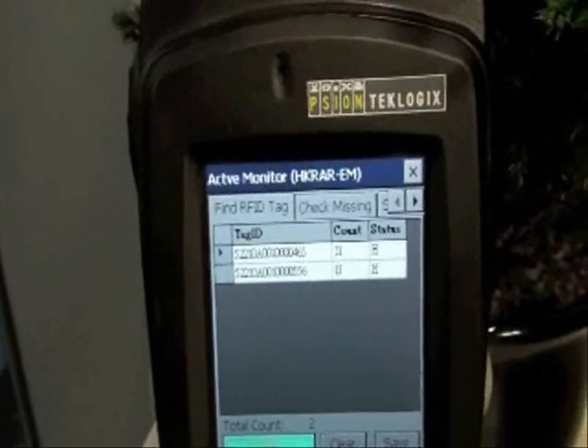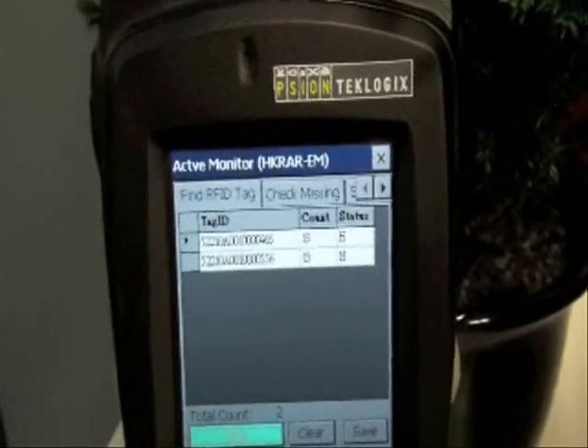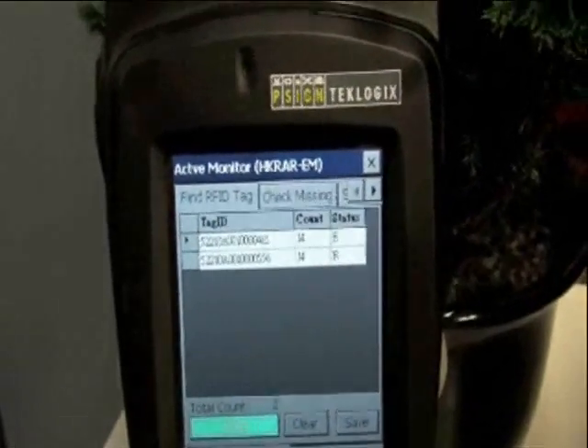H in the column for status means that the signal from the tag is strong and the tag is near the reader. If L appears in this column, it means that the tag is far away.